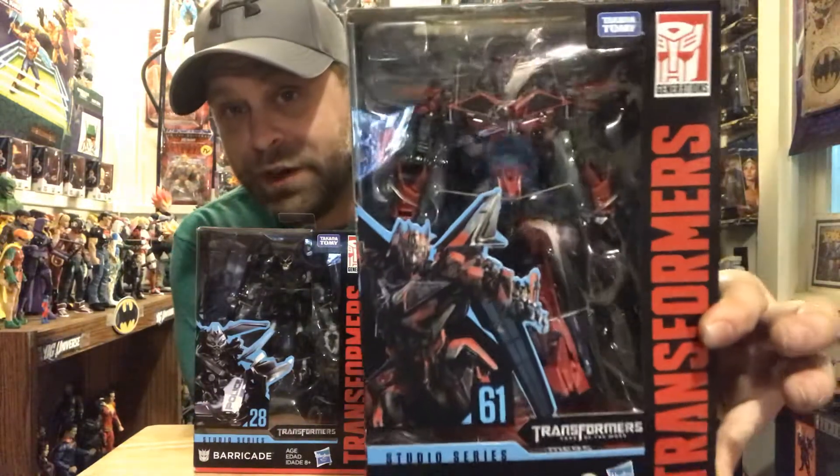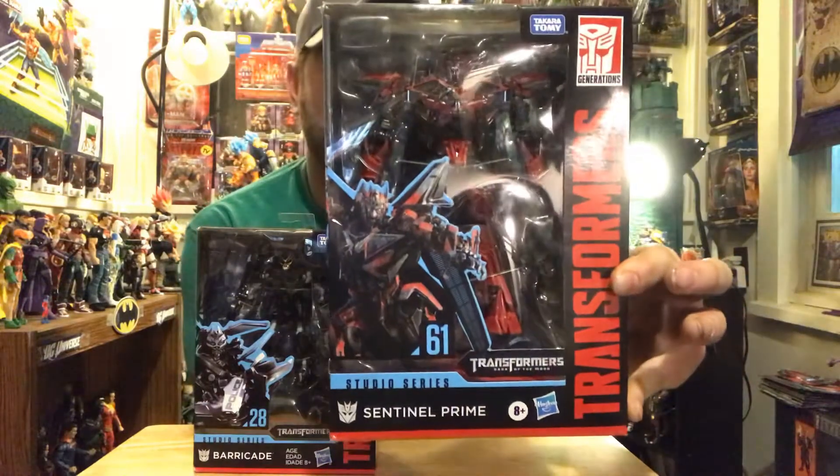Before I get into this figure I also want to do a real quick shout-out to Paul Littlefield for hooking me up with this figure. He got this figure before its actual official release date and was able to sell it to me anyway - he hooked me up with it. It is the Sentinel Prime figure right here from the Dark of the Moon.